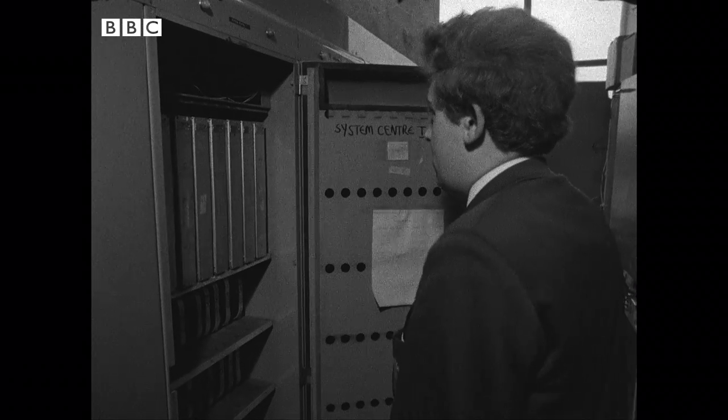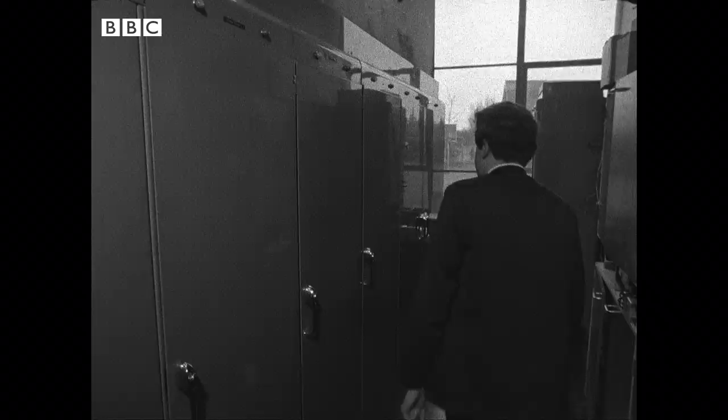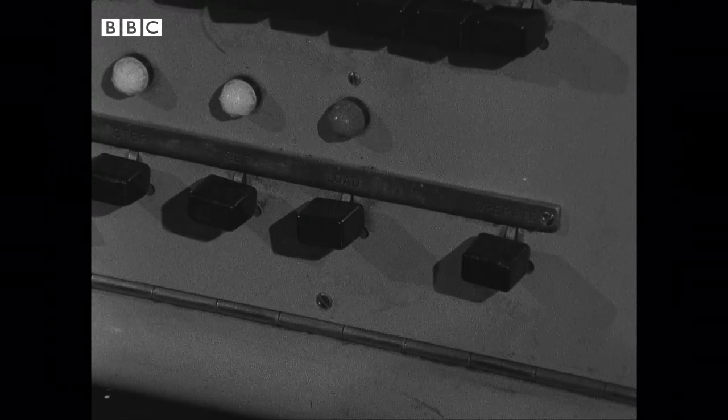Most adults still find computers a bit of a mystery. But for youngsters like these, brought up in a world of diodes and transistors, there's nothing mysterious about a computer.